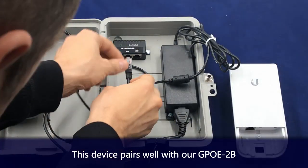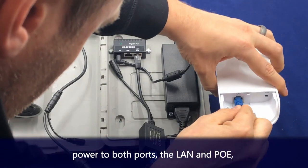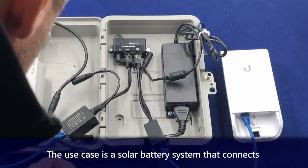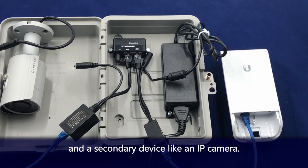This device pairs well with our GPOE2B, which is a single port mid-span injector that provides power to both the LAN and the PoE port and connects the data between them. The use case here is a solar battery system that connects a backhaul Wi-Fi radio from a data source and a secondary device like an IP camera.